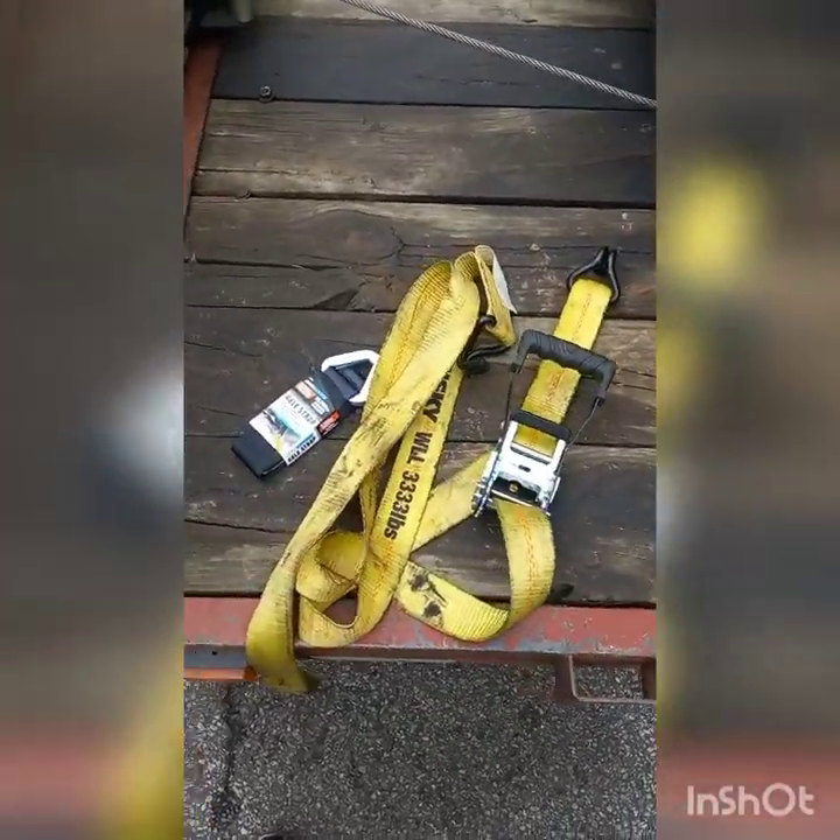I'm making a short video because we're seeing people towing cars, strapping them down, and they either don't have them strapped down right or secured properly. So I'm gonna show y'all how I strap down vehicles. Not saying it's the only way or the hundred percent best way, but it's a secure method. With that said, let's get into this video.